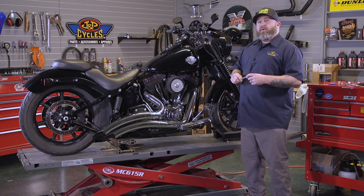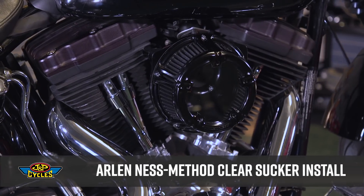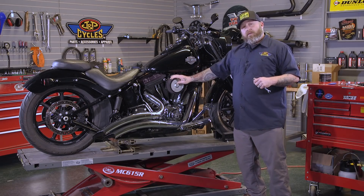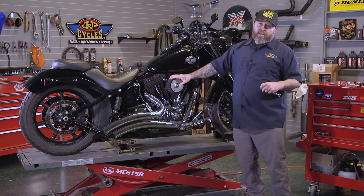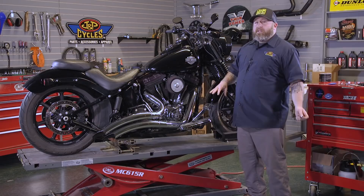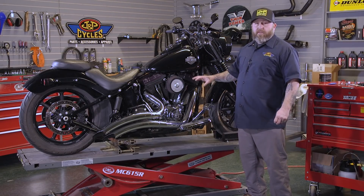Hey, it's Patrick from GMP Cycles, and today we're going to be putting a Ness Method Clear Sucker on our twin cam soft tail here. Now, we have a good intake on this already. We're just changing this out for aesthetic reasons, so your removal of your intake may be a little bit different than ours, but the installs are going to be the same on pretty much all twin cams that are not throttle by wire.